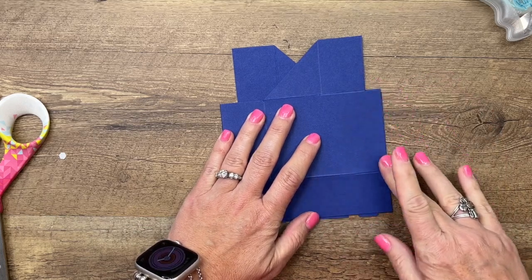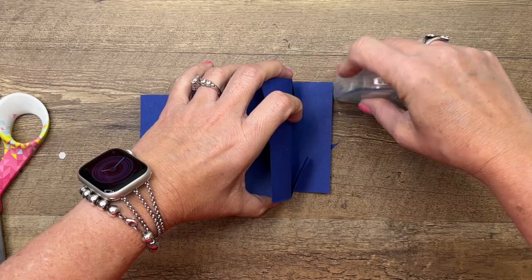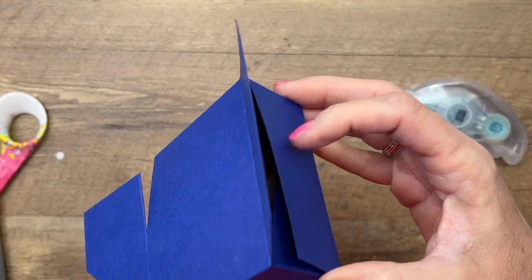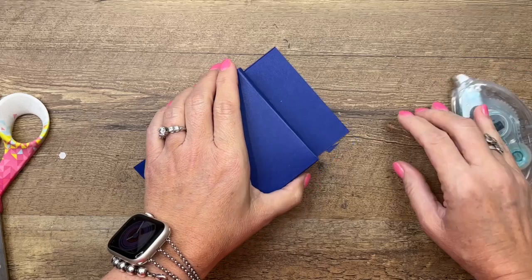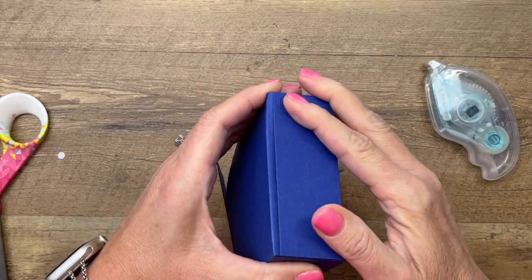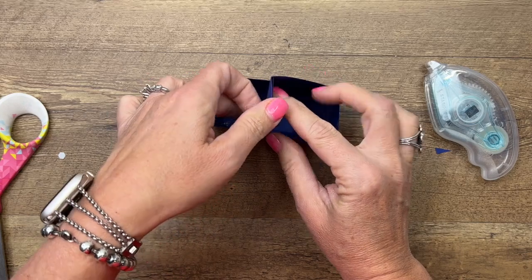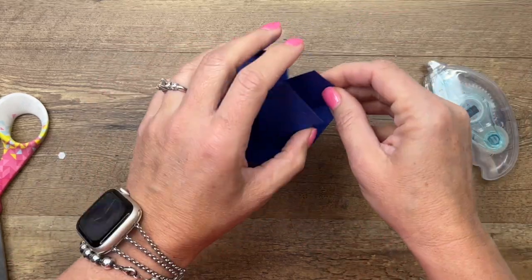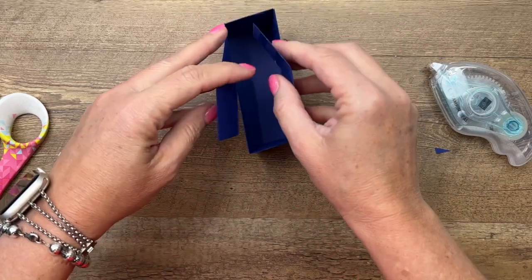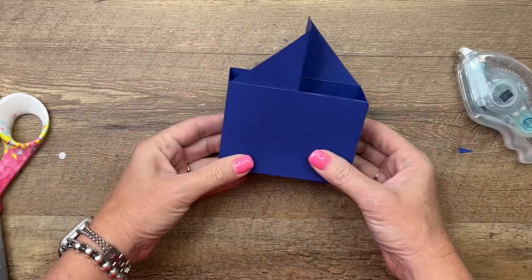Adhere that behind and then flip this over and adhere that right there - it should be even like that. For the bottom, fold the sides in, put some adhesive right here, fold that in, and you can stick your hands down in there and push those in. Be generous with the adhesive on the bottom. Then fold these in like that - that makes the little grip. Put adhesive on the inside of one of them, fold them in, and they meet in the middle. There's your holder.